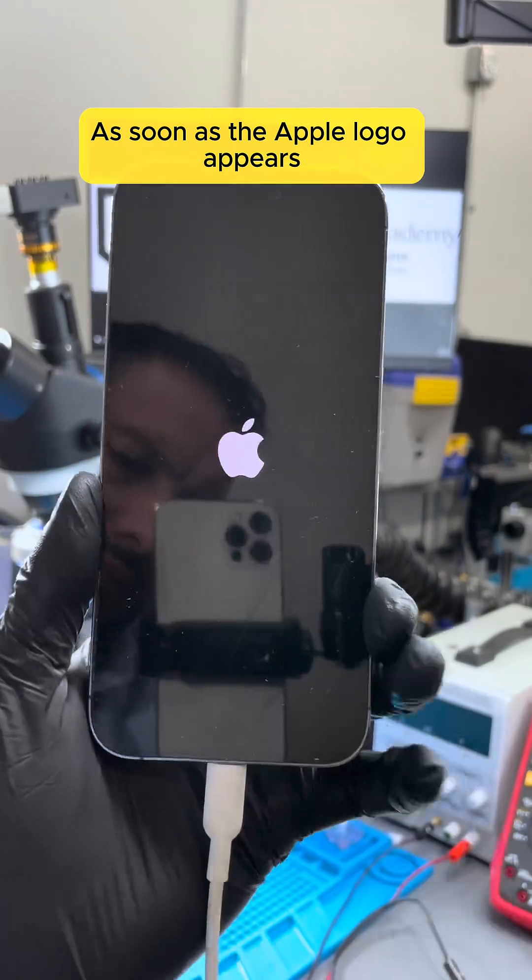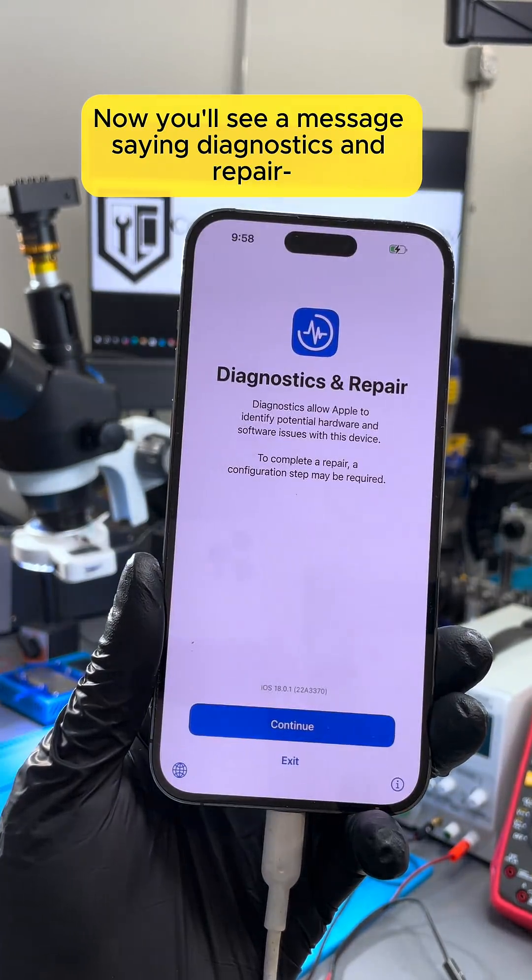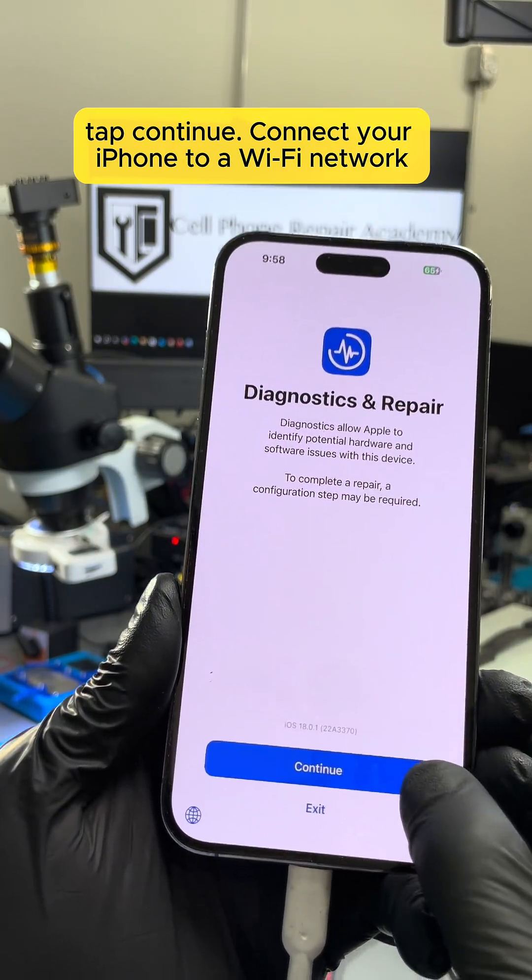As soon as the Apple logo appears, release the buttons. Now you'll see a message saying Diagnostics and Repair. Tap Continue.